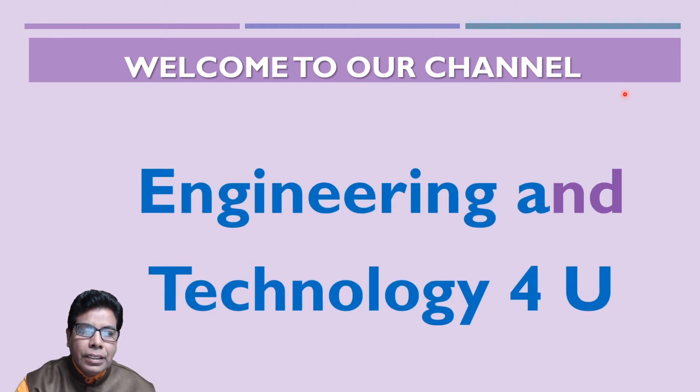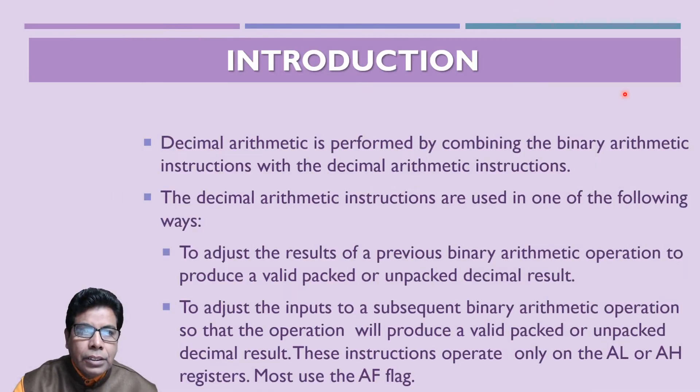Welcome to our channel Engineering and Technology for You. If you are not subscribed to our channel, kindly subscribe and press the bell icon so that you get notifications for our future videos. Let us start with the introduction.